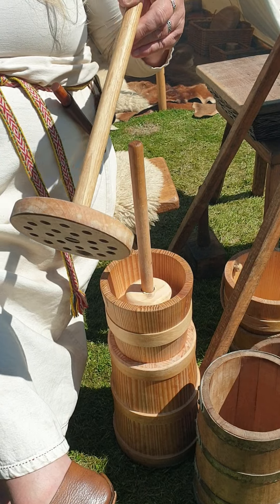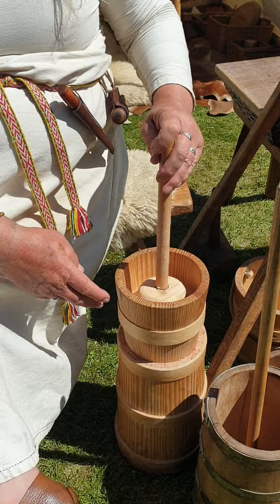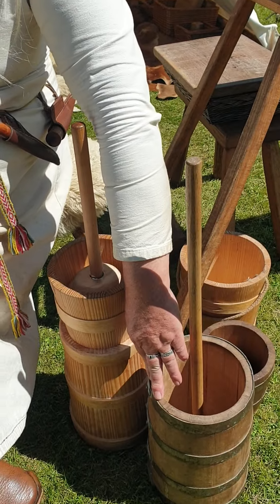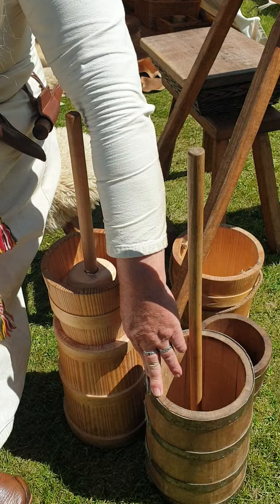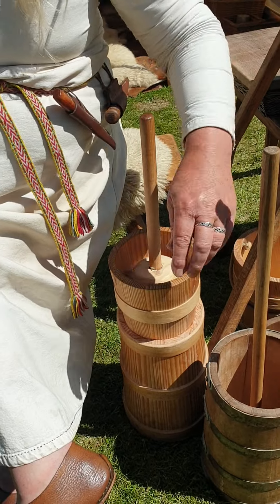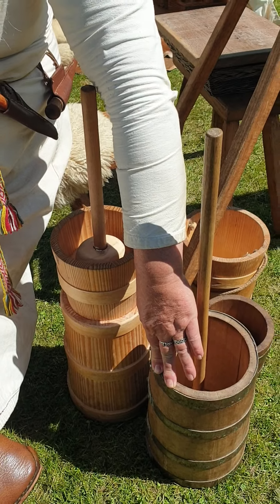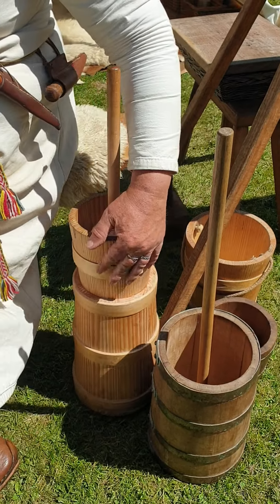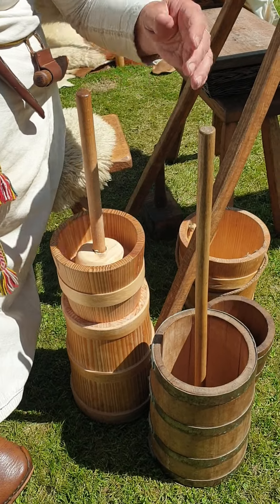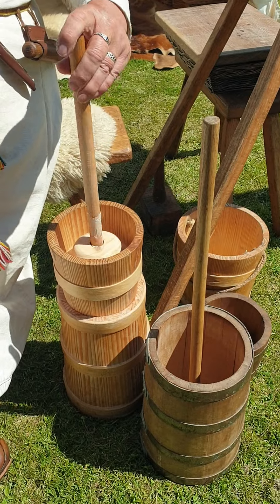That agitation is what causes the butter fats to separate. This is how the Vikings would make butter. This churn is wood-bound, which is authentic — though actually this one is iron-bound and a couple of centuries later than our period. In our period they were wood-bound like this.